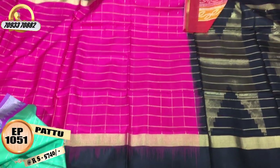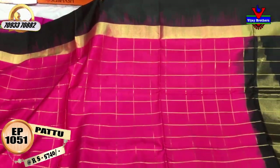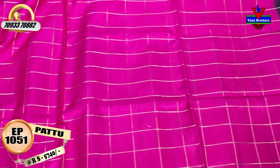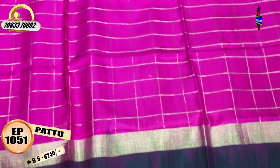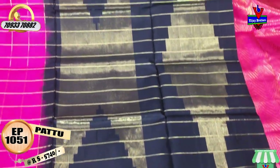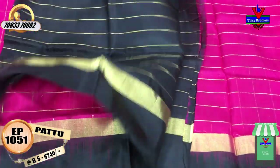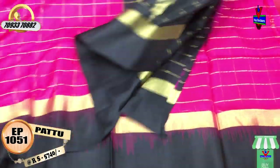We have a black and pink color combination. We also have a plain border on one side — black and gold. This border has two sides. It is Rs. 5,740. This pink color has gold checks with the same border. This is the diamond design and the temple type design. This is the black color and gold color lines. This is the blouse part.